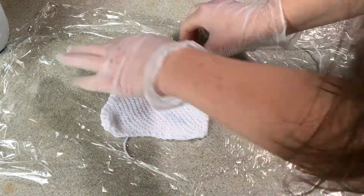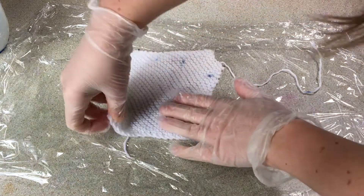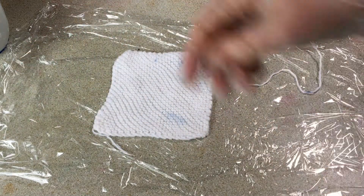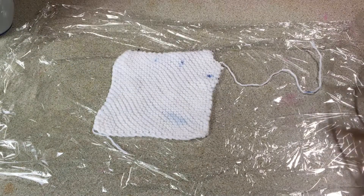I had a little bit of dye on my gloves — oh well, that doesn't matter. Now this cotton yarn has been soaking in a solution of soda ash and salt.